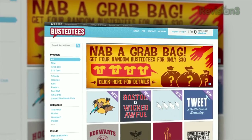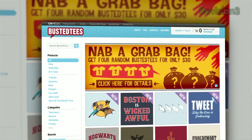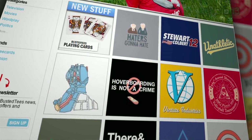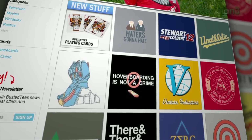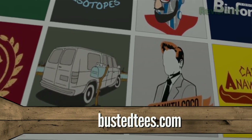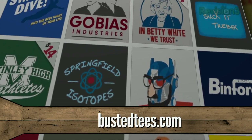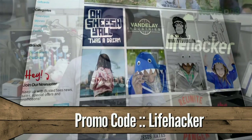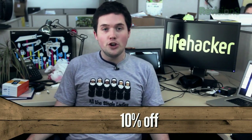Let's take a moment to thank this week's sponsor, Busted Tees. Whether you're into movies, video games, science fiction, or just wrapping your torso with something weird, Busted Tees has you covered. Head on over to bustedtees.com and enter the promo code LIFEHACKER at checkout. You'll get 10% off an awesome t-shirt, and you'll be supporting our show. It's a win-win.